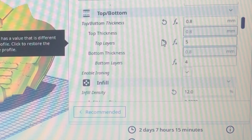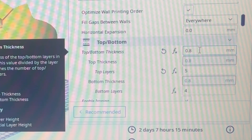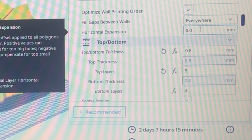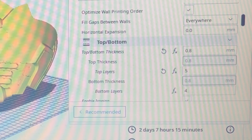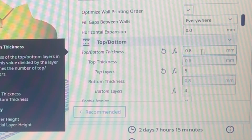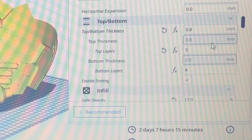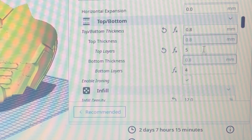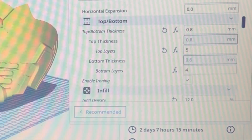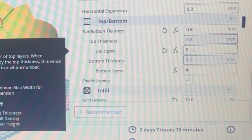For top and bottom thickness I did 0.8mm. Don't be afraid to go down to 0.6. When you're printing at 1mm or 1.4mm thickness it creates more post-processing work. When running a thinner top and bottom thickness, compensate with a higher number of top and bottom layers. If running 0.6, I recommend five top and five bottom layers; at 0.8, four and four. If you want a little more support or density, add a fifth top layer.